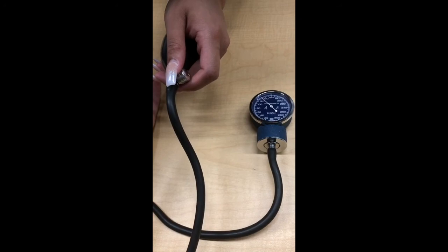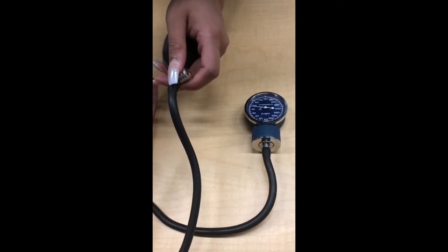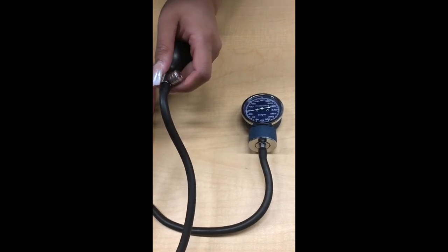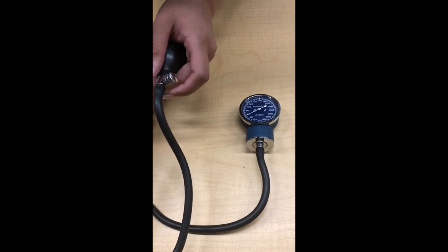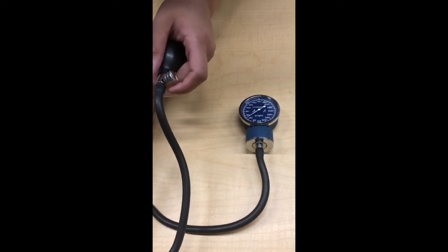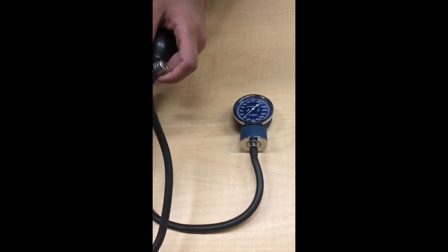For this example, the first sound is heard at 100, which is the systolic pressure. Then watch the meter bounce for a bit and take note of where you stop hearing sound — for this participant it is around 55, and that is your diastolic pressure.